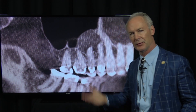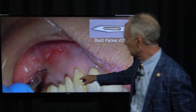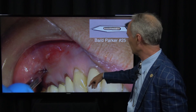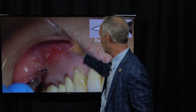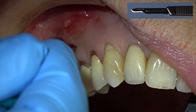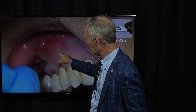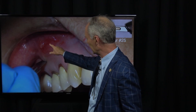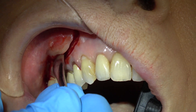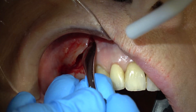It was causing the patient quite a bit of pain from the pressure. I'm using a 15 Bard-Parker — you can use a 25, but this is a 15, a round tip. I'm making an elliptical incision coronal to the lesion. This part of the bone is not affected by the abscess. Make an incision large enough that you can reflect a large enough flap to have access to the lesion.